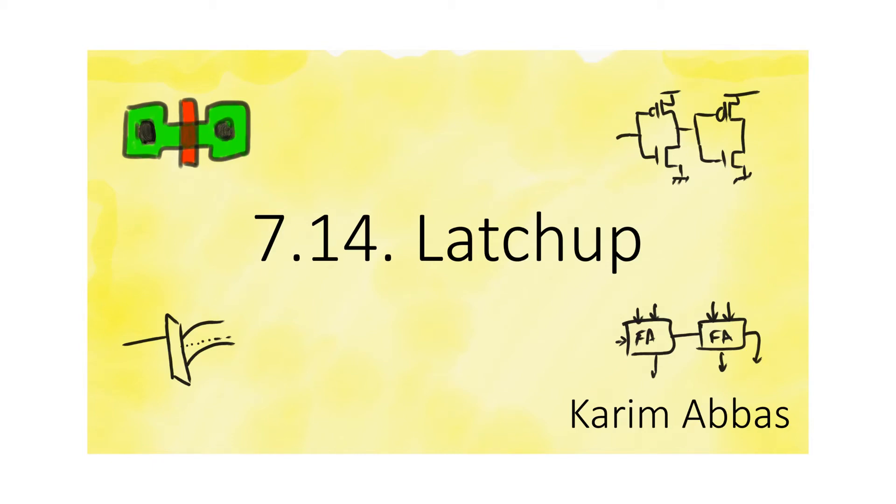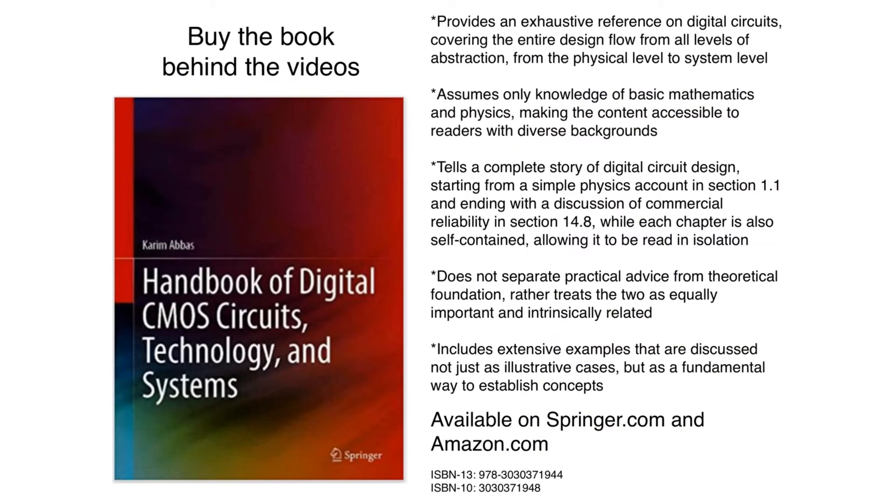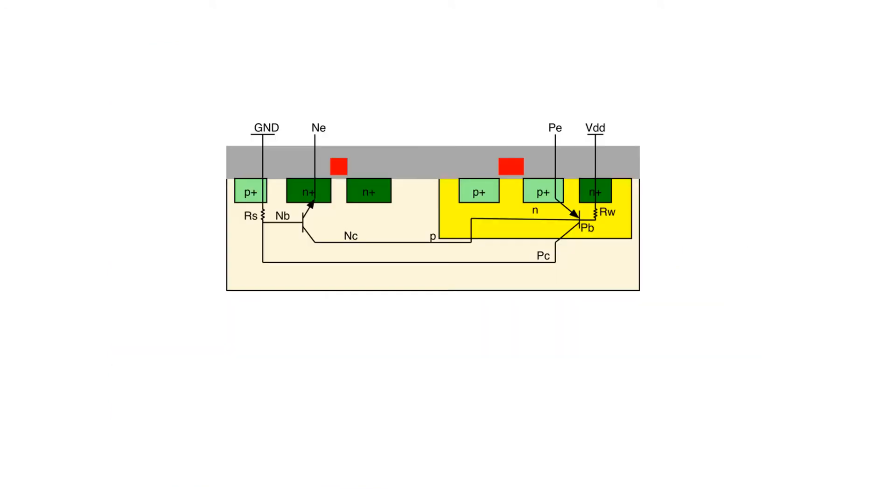One of the most dangerous things about using circuits that include NMOS and PMOS transistors is a phenomenon called latchup. Let's look at a microchip containing only a single NMOS and a single PMOS — the same chip we saw being fabricated using the low-cost flow. We are just looking at the NMOS and the PMOS, not even the metal wires, but the conclusions we will make about this very simple structure apply across any complicated die, and even more fundamentally.